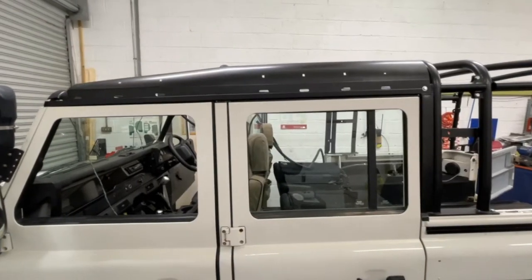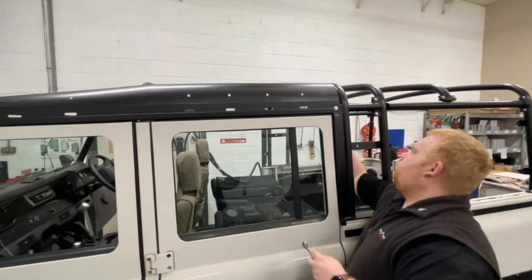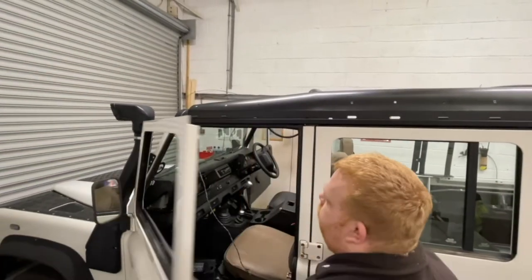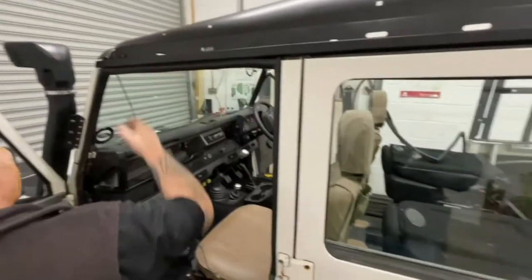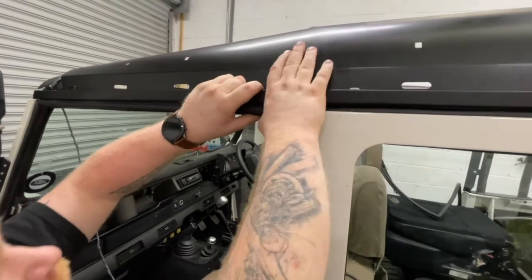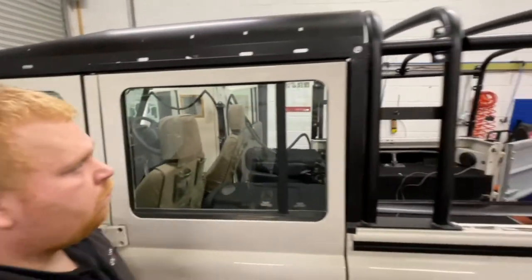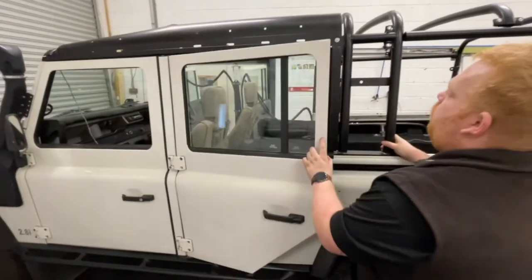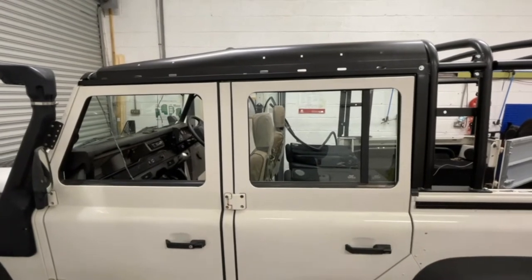Square up the over door drain channel, looking for as even a gap as you can across the top of the door. Tighten the rear and then the front. Double check that your door seals are all correctly located, carefully shut your door to make sure nothing is catching and that everything is square. Check the seals on the second row as well. That completes the over door and side of door drain channel fitting — repeat exactly the same process on the other side of the vehicle.